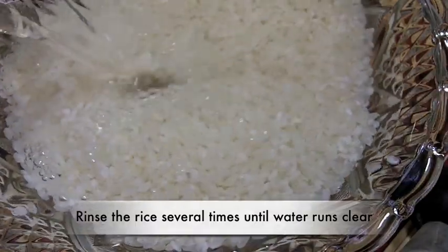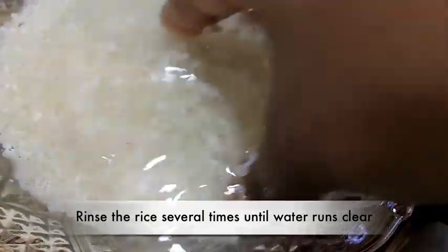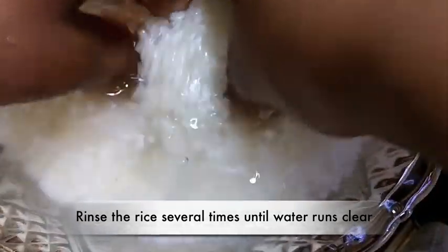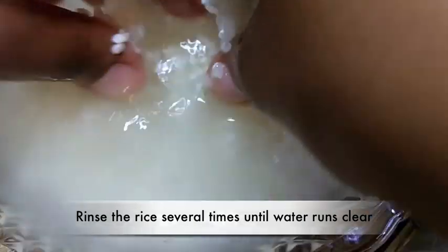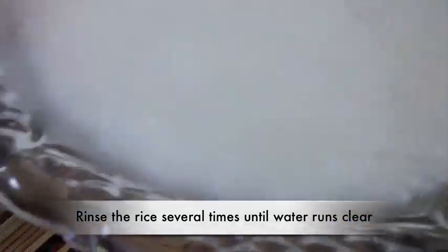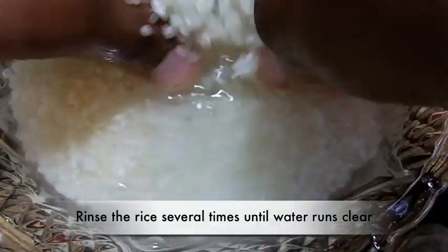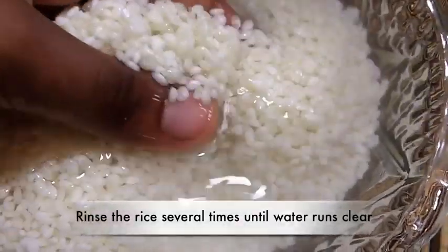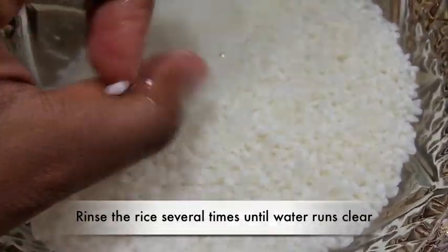To start these sushi rolls, we need to prepare the rice. I'm using regular sushi rice and we need to rinse it really, really good until the water is clear. I place it in a glass bowl, pour some water on top, massage it, and you'll see the water start to get milky. Then I pour that water off and repeat the process until the water is pretty clear and good to go.